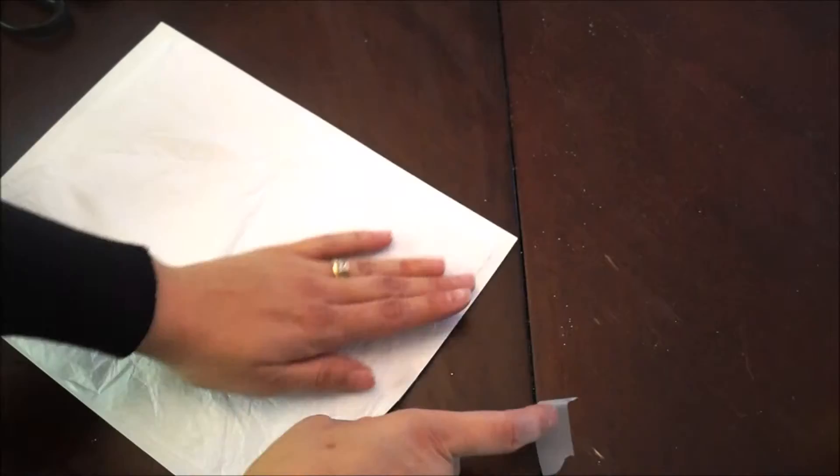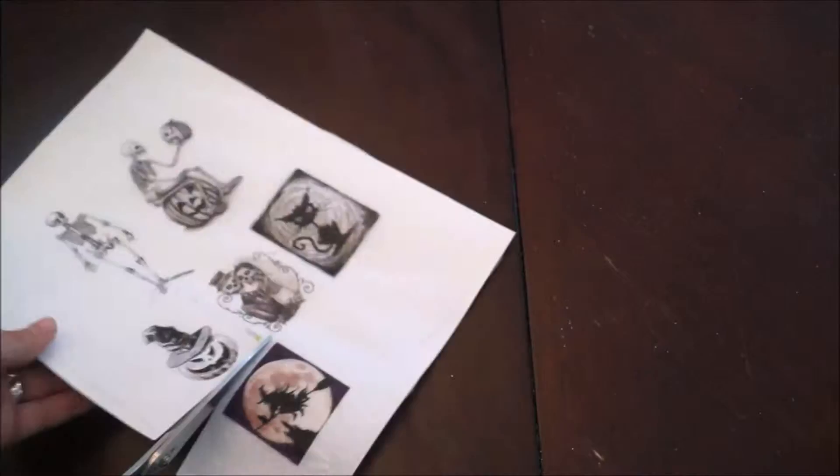Measure and cut to size white gift wrap paper and tape it on top of a normal printable paper. Print out different images and carefully cut them one by one.